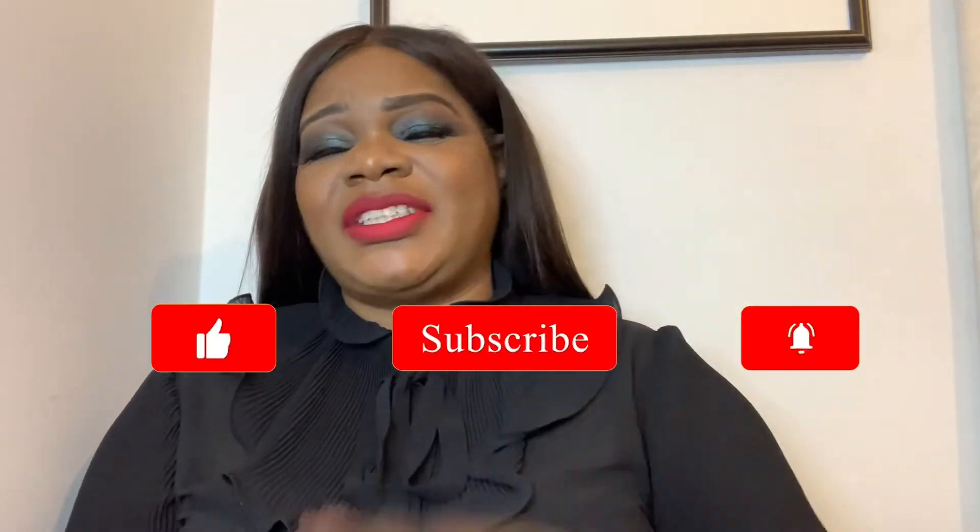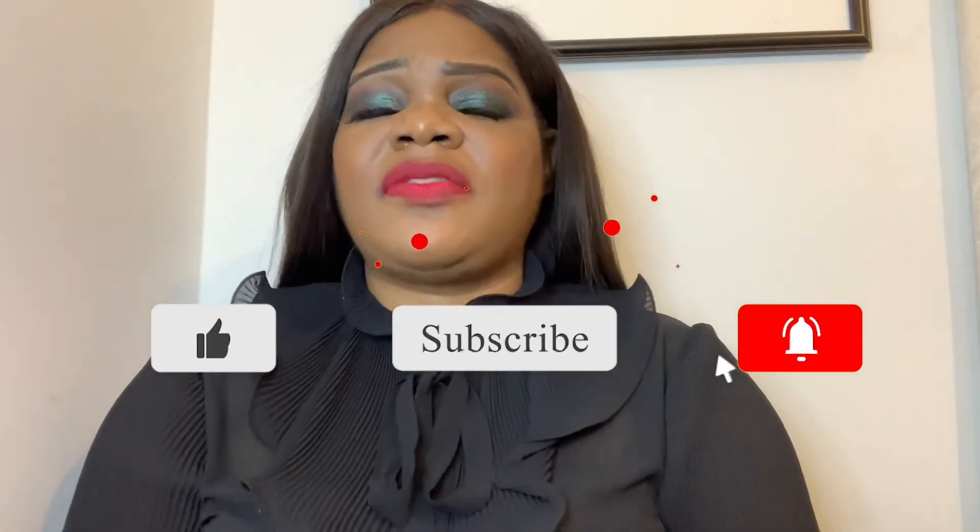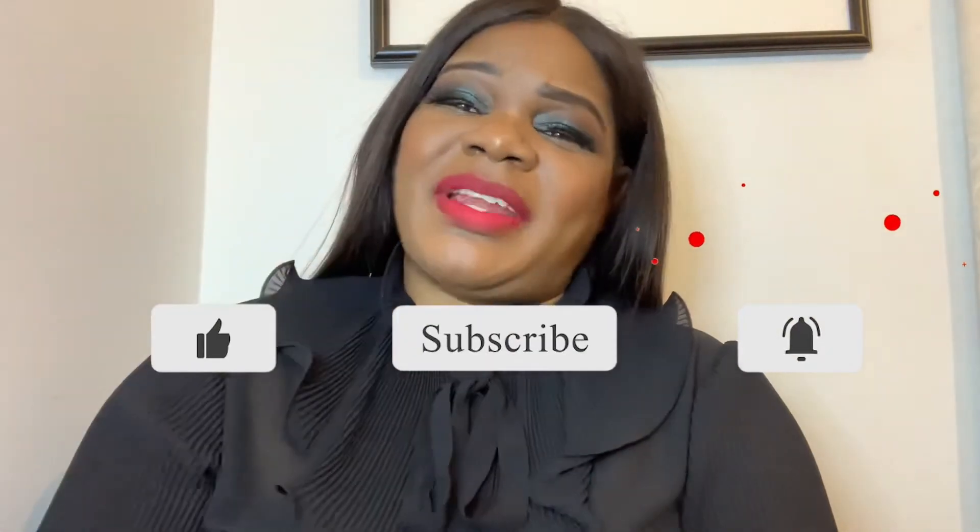Super beautiful — love it. Thanks for watching, I hope you enjoyed this video. Remember to hit the subscribe button if you haven't done so, and I'll see you in my next video. Bye!